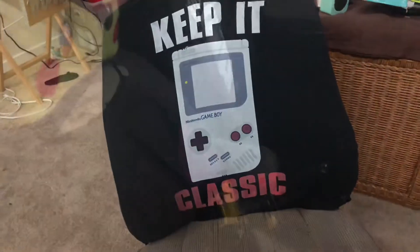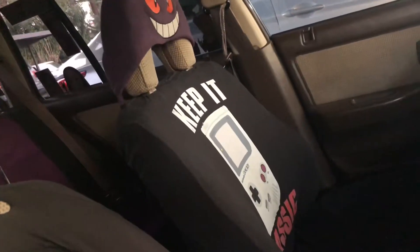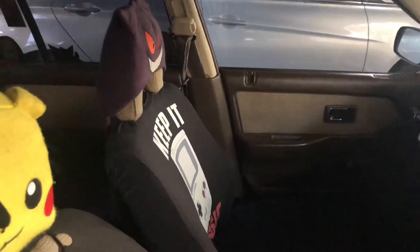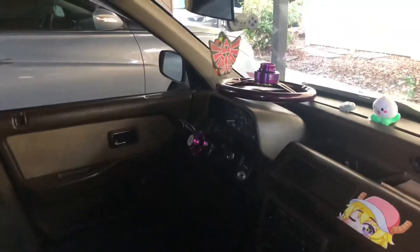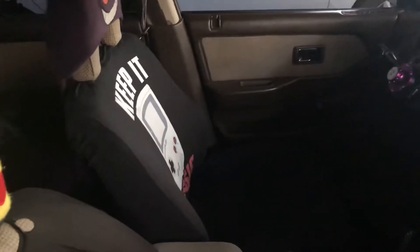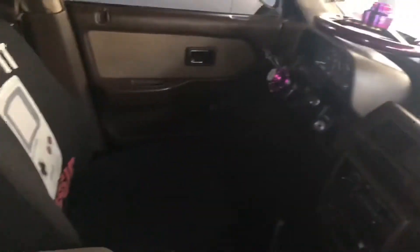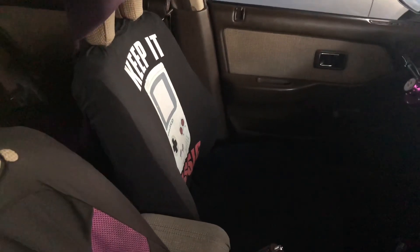Just got done putting the seat back in — I think it looks pretty good. Other than that, that's all I got to do for today. I'm gonna go pick up the wife from work now and go get some lunch or early dinner. Seat's back in, I'm gonna go give it a test drive, and I will definitely let you guys know how it's holding up.